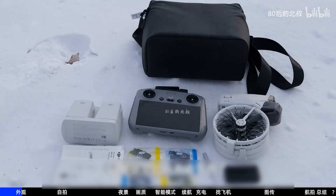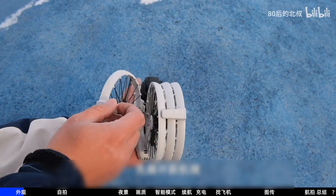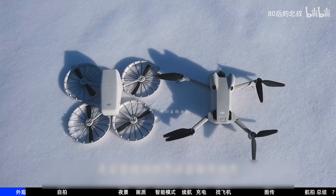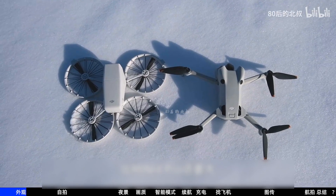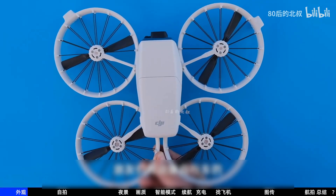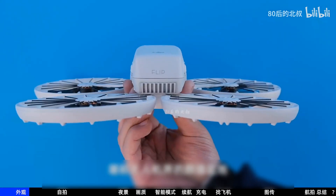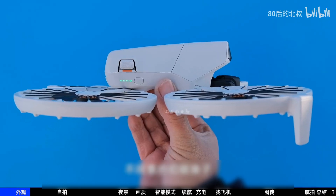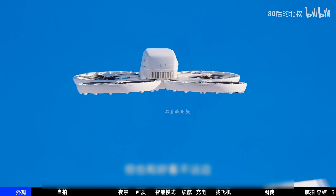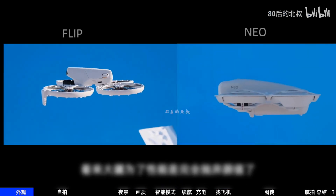The drone adopts a foldable design for portability. When unfolding, first unfold the front arms and then the rear arms. However, whether in storage or unfolded state, it's not small at all. The propeller guard has no aesthetic appeal whatsoever — some say it looks like a bicycle, some say a wheelchair. In short, it's a runaway leader in the ugly race, a true aesthetic low point of the drone world, although its appearance slightly improves when flying.